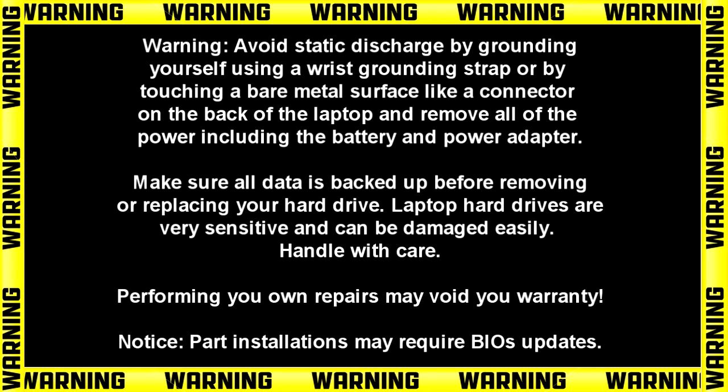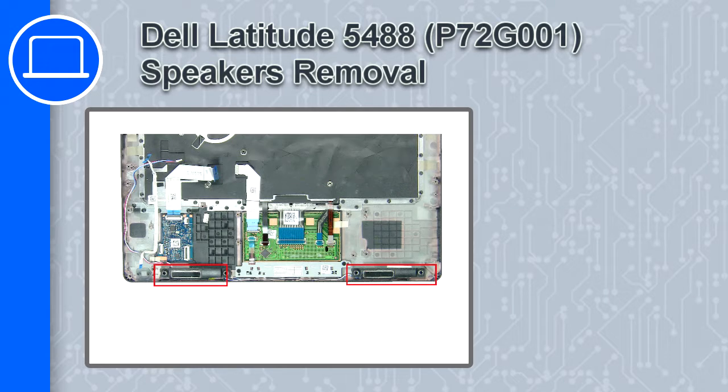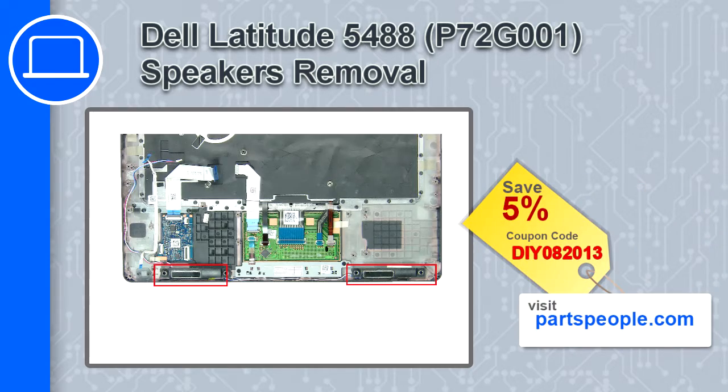Hey, what's up, this is Ricardo and in this video I'll show you how to remove the speakers on a Dell Latitude 5488. If you're looking for parts for this laptop, go to our website and use this coupon for a 5% off discount.